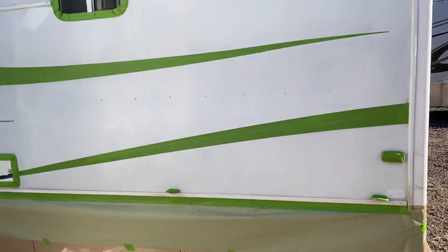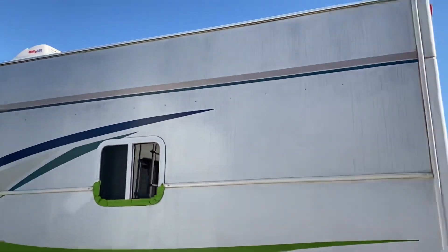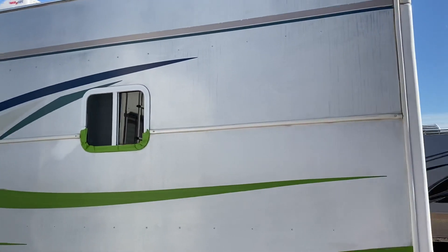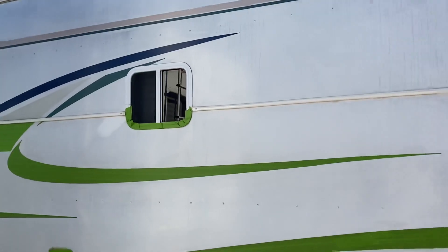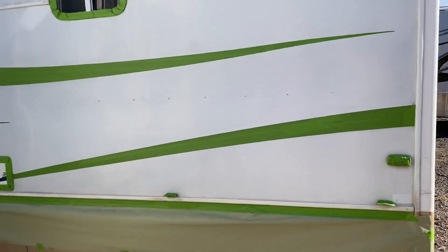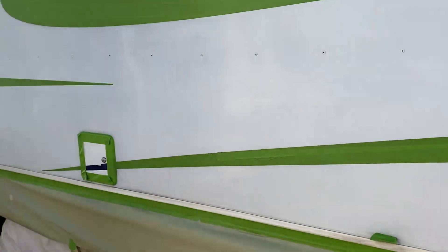I've taped it off, put paper down, and I'm going to paint this bottom part, then tape the top part. I've only got a few hours to do all this — it's supposed to rain or snow here in Denver in the next couple days, so I like it to dry before anything gets out of hand. It's probably about 65 degrees right now.